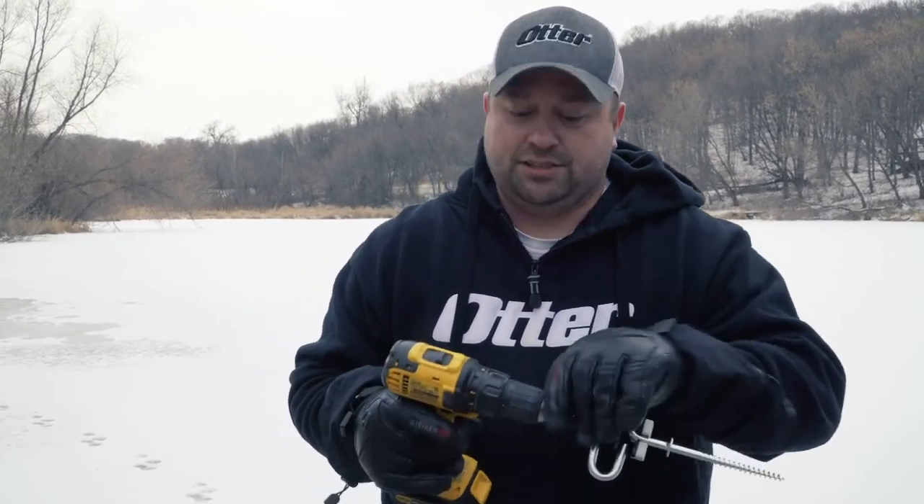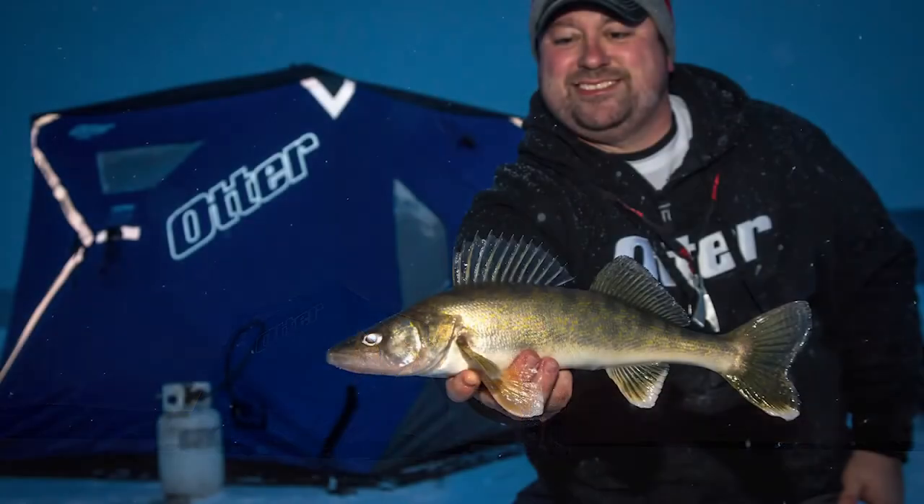It fits 90% of all ice anchors out there on the market, so no matter what you're fishing with, this will work with it. It also works with both drill drivers and instant screwdrivers, so no matter what you're using or where you're fishing, it's a great tool for you. Check it out at otteroutdoors.com.